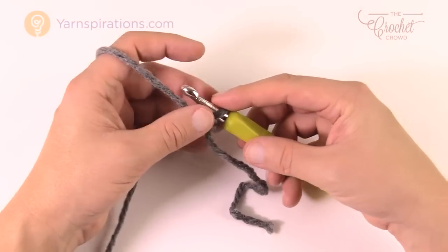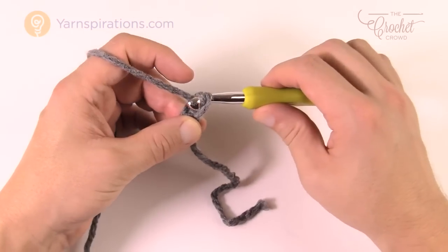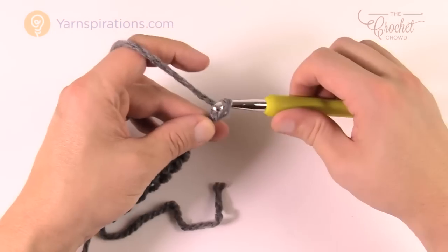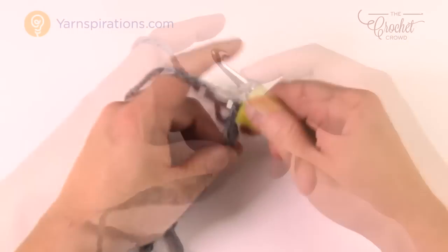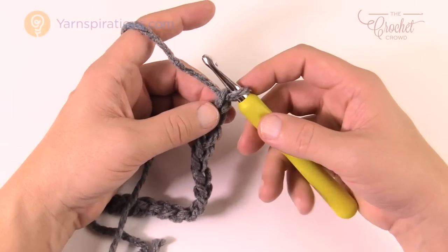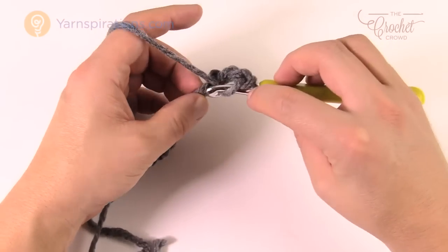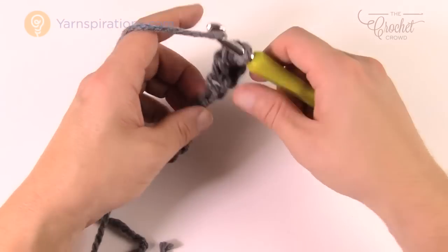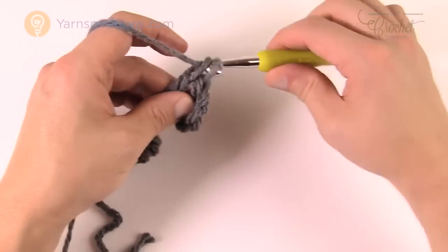I'm just going to do a small swatch to show you how to get started. Chain 103, 107, or 111 as needed, then go all the way to the end. For row one, we're starting with double crochets across — nothing fancy. Count back four chains from the hook, turn it over, get the back hump of that stitch, and double crochet into it. Continue double crocheting all the way to the end of the chain. That's row one.